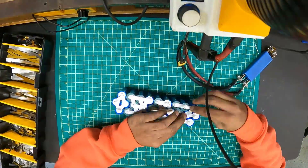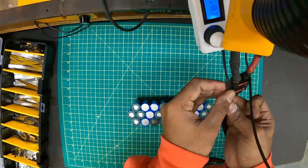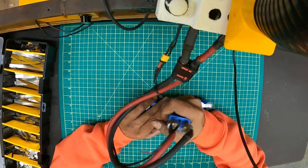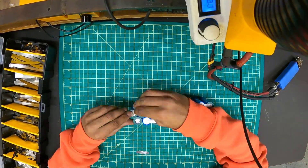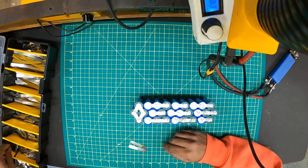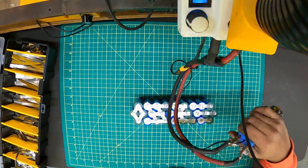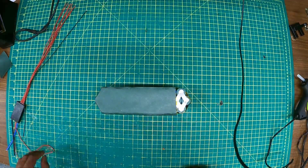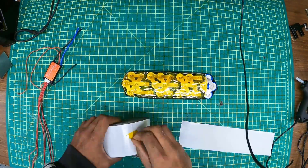We added an extra layer of heat shrink tubing around each cell, so each cell has two layers of heat shrink tubing. We also added an extra paper gasket onto the positive anodes of the cells, then glue them together using a low-temperature hot melt glue — the product is called TruCool, and you can buy it on Amazon.